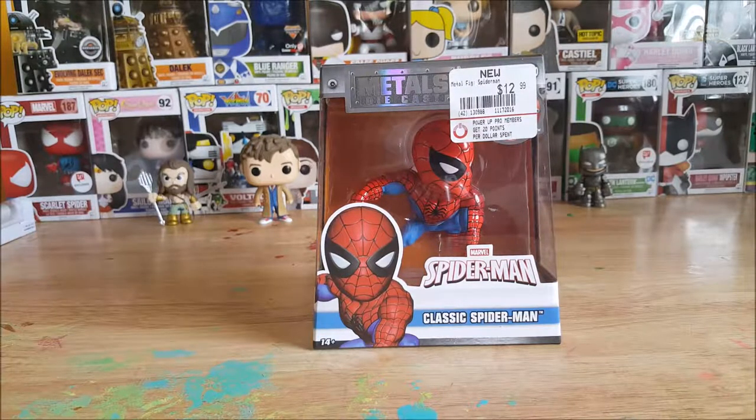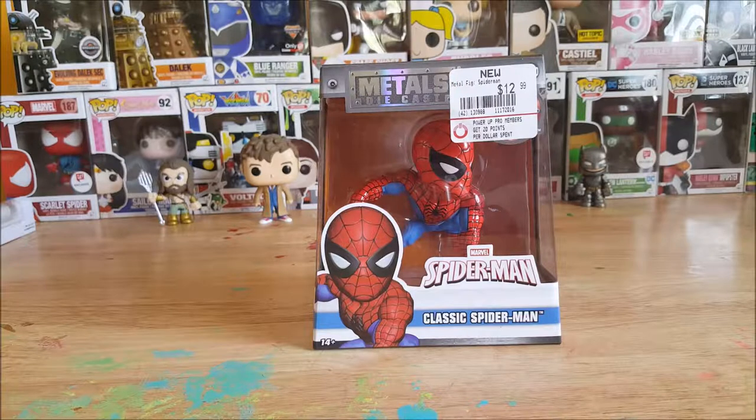I decided to go in there and browse. I wasn't planning on buying any, but immediately I saw one that's been on my list forever. They only had one left. I had to have it — that was Space Ghost.